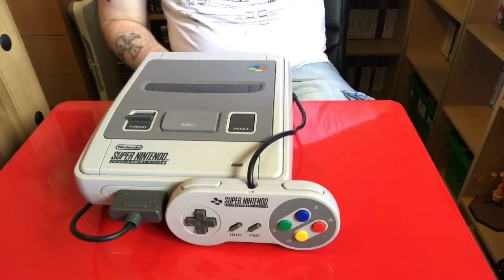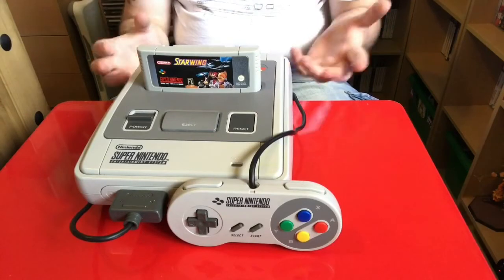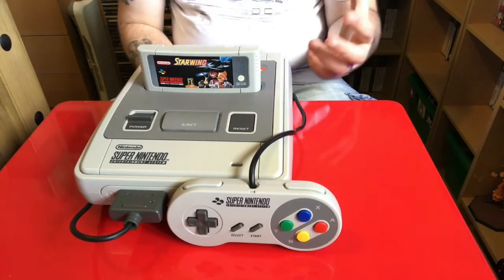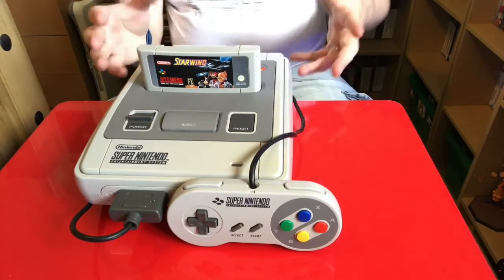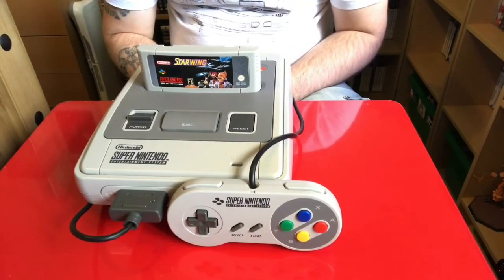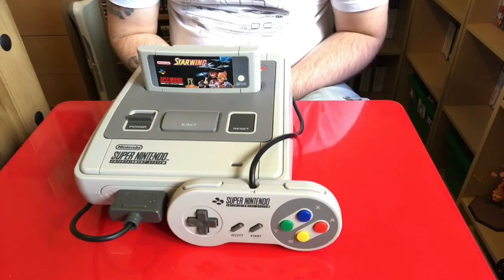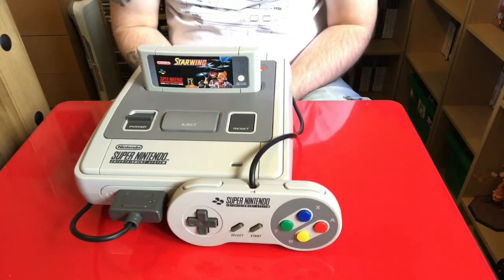That is the Super Nintendo Entertainment System. Like I said, I was a Sega fanboy as a kid, but this is one of those consoles I always wanted back in the day. As a collector now I give all consoles love. I'm glad I've added this to my collection — it's one I've been after for a while, just hadn't found it at the right price. Now I need to track down a Mega Drive and a Master System, and I might get the Master System add-on for the Mega Drive — better bet given the lack of room.